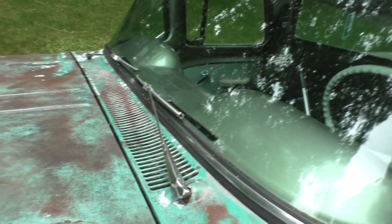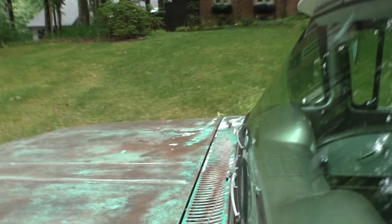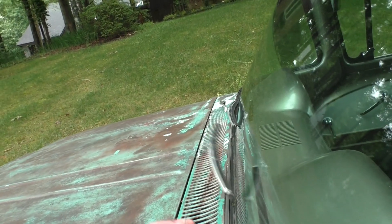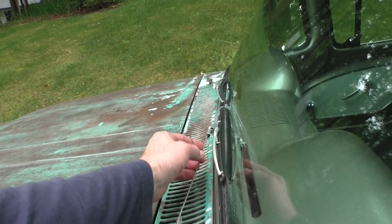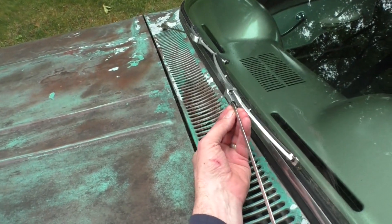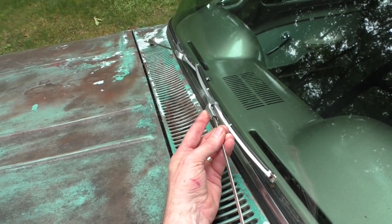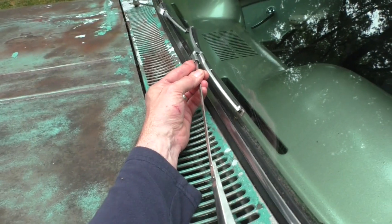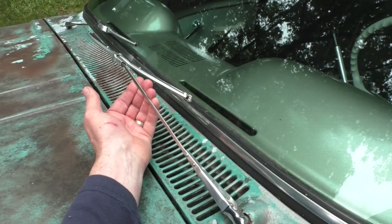They function in that they move, but these original style reproduction wiper arms don't have a whole lot of spring tension to them, so they don't want to push down this style of wiper blade. You can get different parts store ones, although it's hard to find a short one like that, but you also need to find them with the right adapter that'll go on this bayonet style fitting, which is hard to find also, and they tend to come off.